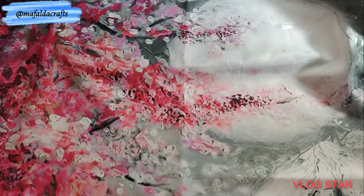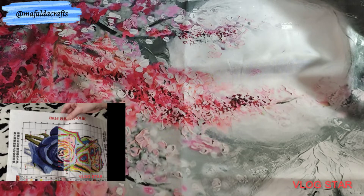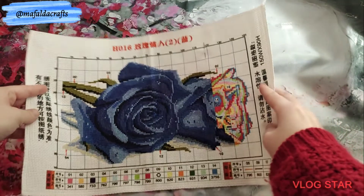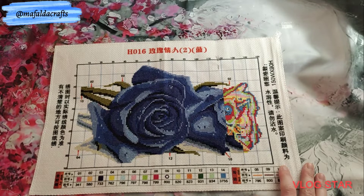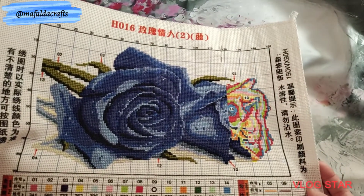Next one I thought I was going to finish in 2021 but I didn't, because last week I didn't stitch that much. But I'm almost finished with this one. It's called Blue Roses and it's from New Craft Day. It's printed, 34 by 21 centimeters with 14 colors on 14 counts. It's almost done. I started on September 3rd of 2021.